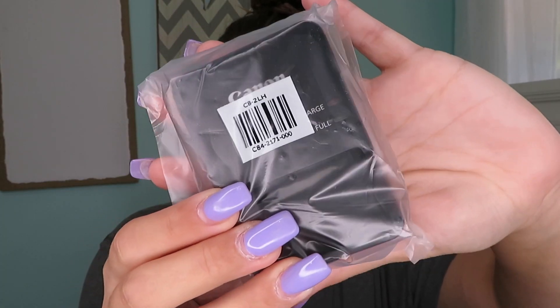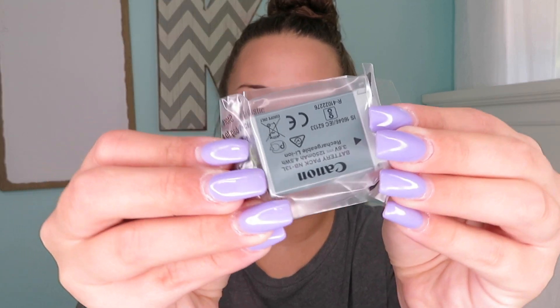Next we have the battery charger, which is obviously very handy because if you don't have a battery charger, you can't use your camera. The battery. This stuff is not the interesting part, I know, but I wanted to show you guys everything that comes in here. And then another piece of paper.